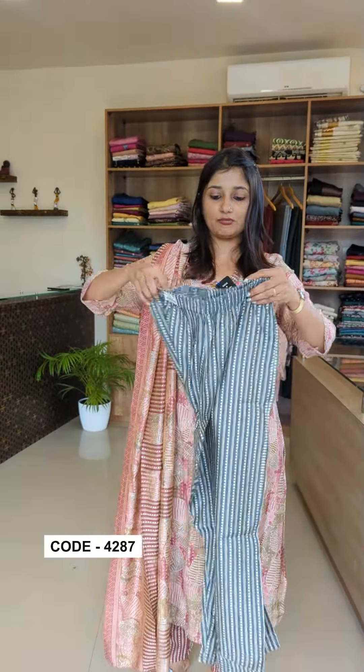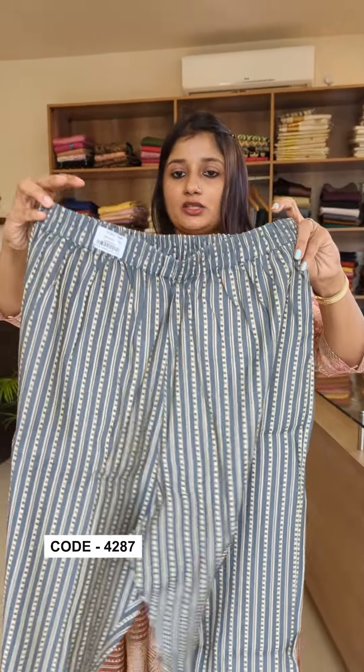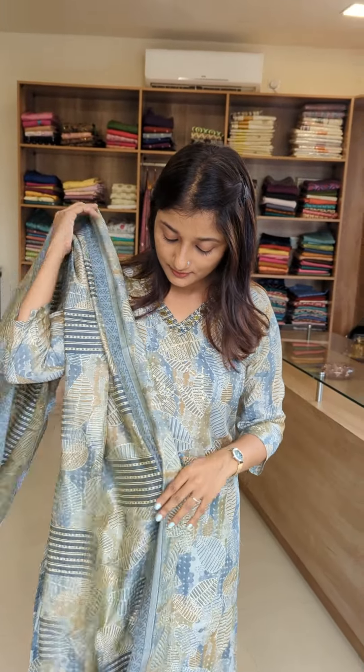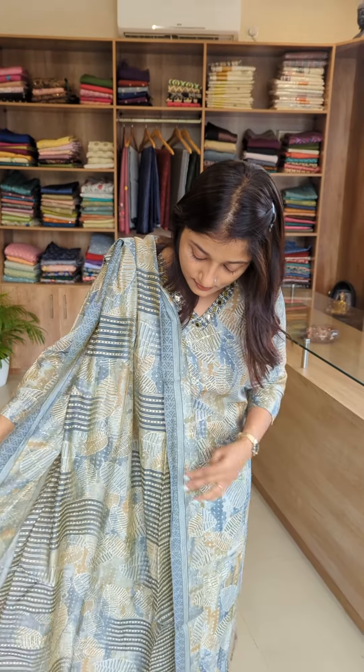The bottom is the same design — this is the bottom pair with full round elastic. This is the same pattern of Muslin Silk. The sizes range from medium to XXX.